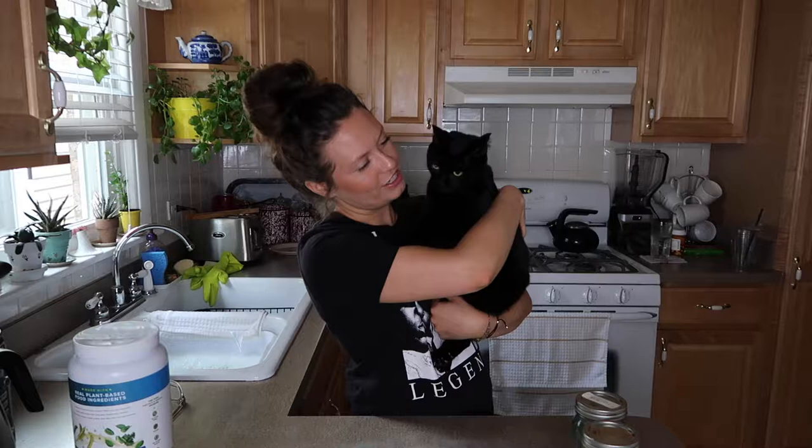Today, I wanted to share with you a smoothie bowl that I made last week. It was so good. Without exaggeration, it tasted like cake batter, and it was this really, really pretty, light Tiffany blue. The game changer in the smoothie bowl was the protein powder. Everything is raw — we're not really cooking, we're just blending, so if you want to blend with me, then just keep watching.